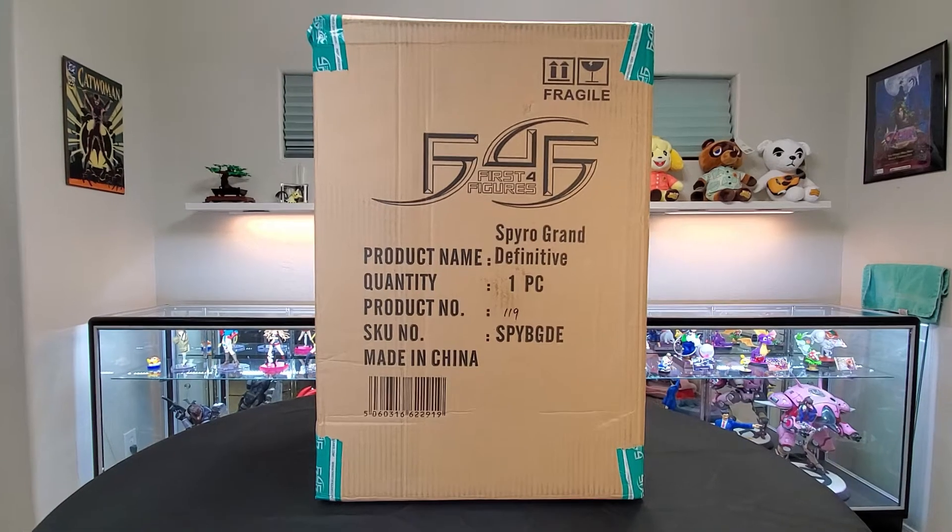Today we're going to be looking at this huge First Four Figures Spyro Grand Edition. We'll talk about the editions here later. But the grand edition of the Spyro bust and I'm so excited. I'm always excited.